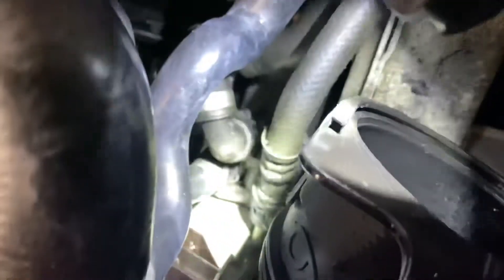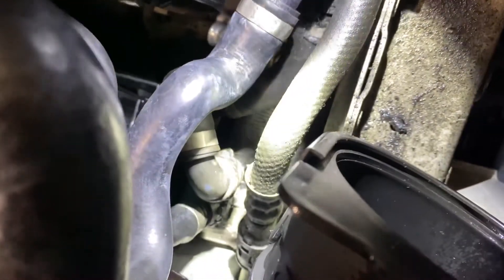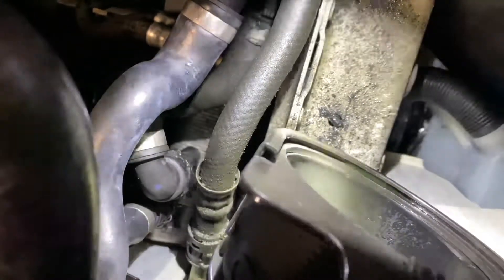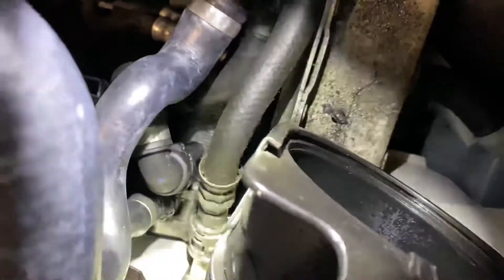For the second part, this is pretty easy all things considered. It's that hose towards the front of the car right there — the one the light is shining on — and it has a little tiny clip. You can see it there: you stick the pick or the screwdriver in and you just pull straight out. That one just comes straight up.